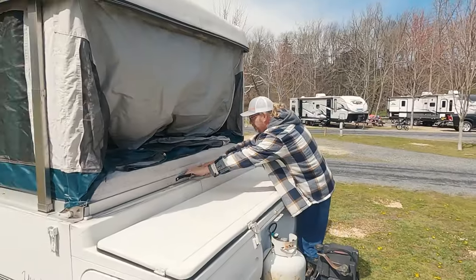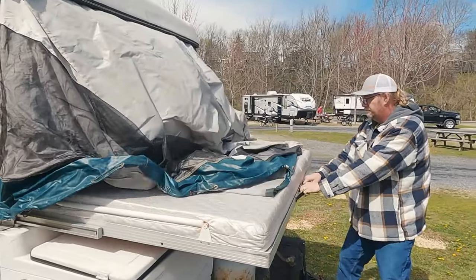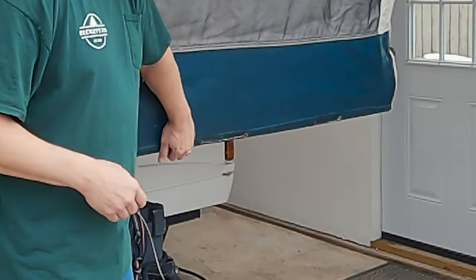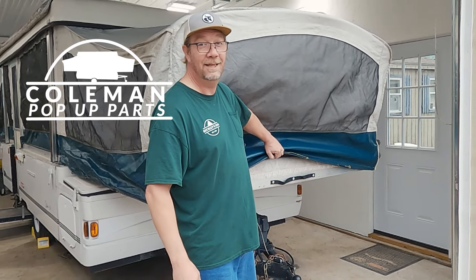I'm Derek Smith and this is Pop-Up Camper Pro. I'm going to show you an easy upgrade for your pop-up camper to help you pull the beds out. On larger units and units with a front storage box especially, it may be hard for you to reach that bed and pull it all the way out. These straps, available at colemanpopupparts.com, make it a lot easier. Let me show you how to install them.